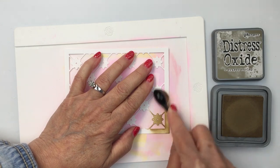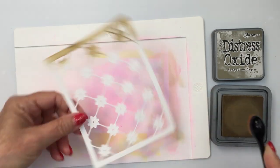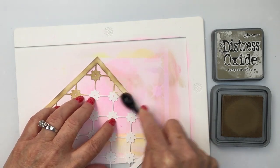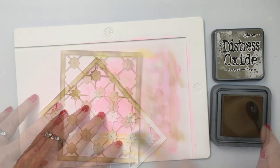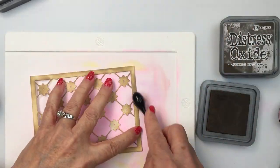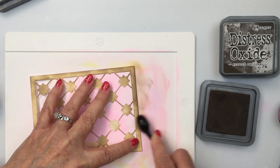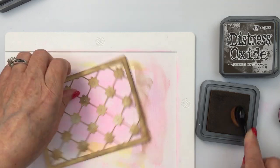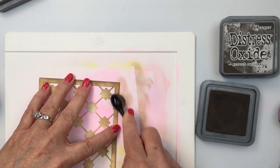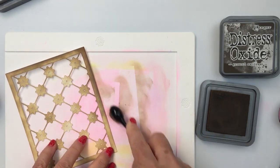I'm going to start off here with the Delicate Daisy A2 cover plate top, and I'm going to be using some Gathered Twigs and some Ground Espresso Distress Oxide ink. I'm starting with the lighter color, the Gathered Twigs. I've done a base of that Gathered Twigs and then I'm going in with Ground Espresso just to darken up some of the areas, to give a range of light and dark and create a little bit of dimension on this piece.